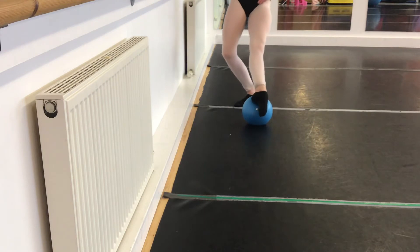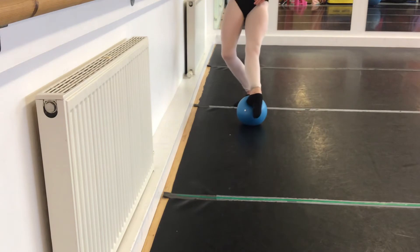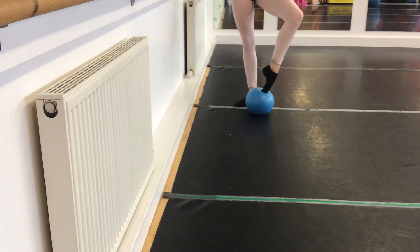And again, extend away and big toe in, heel forwards, extend away and up. One more time Abby — down and just really forcing that heel forwards, no sickle at all.